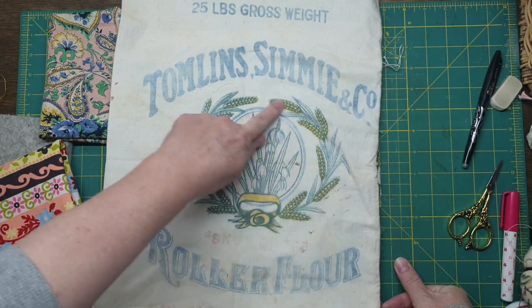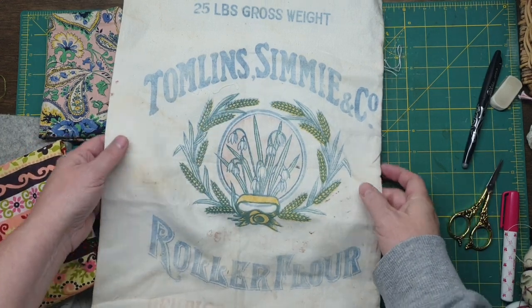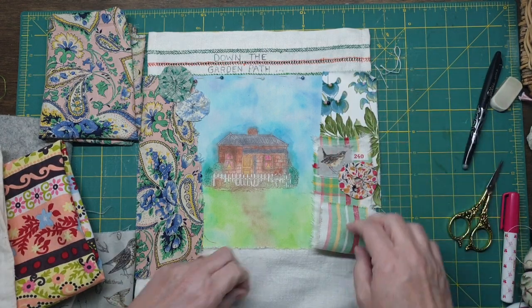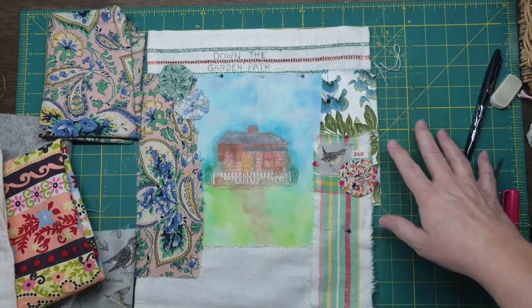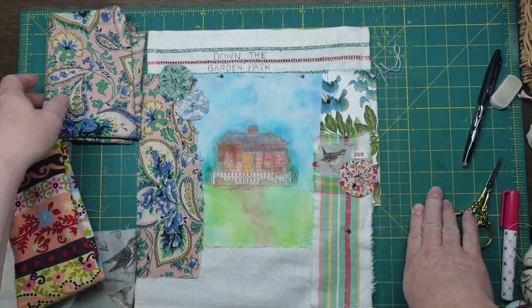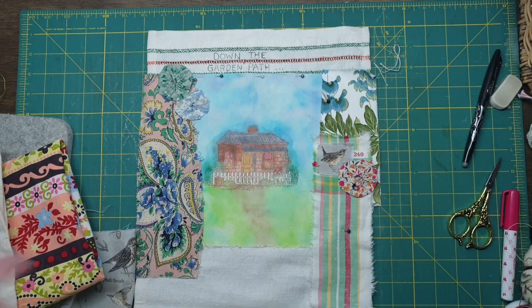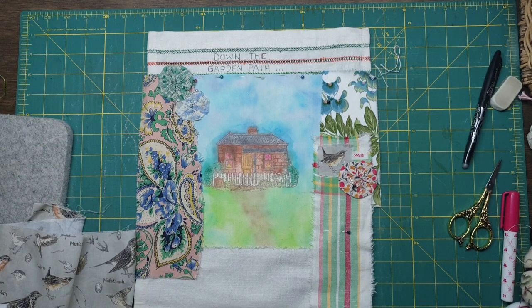That'd be a nice one to use. I'm going to be using some yo-yos and some lace and bits and pieces. But for this one, I thought I've got to do quite a bit of embroidery and I like to do the first one quite elaborate. So I thought I'd get a bit of a head start.